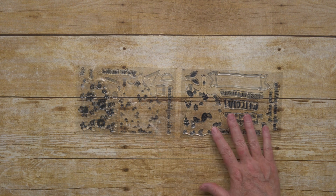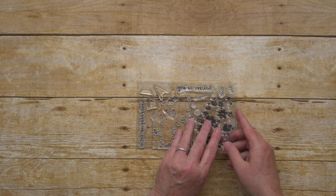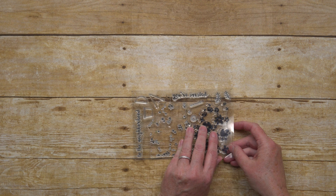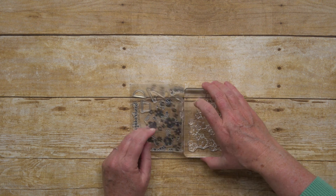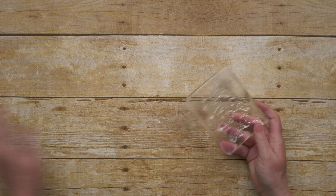Let's start with the Stamp Set. This is a photopolymer stamp set and there are two sheets of stamps in the set. They have some great sentiments that pair well together for the outside and inside of your cards. For example, there is Congratulations for the outside of your card and you can pair that with an inside sentiment of On Starting a New Home Together.